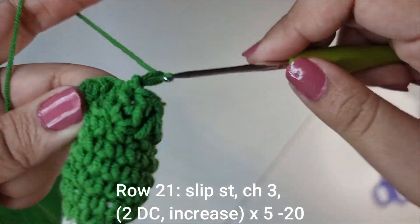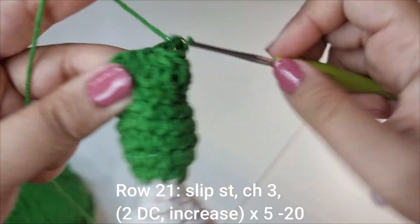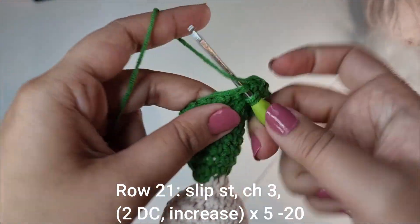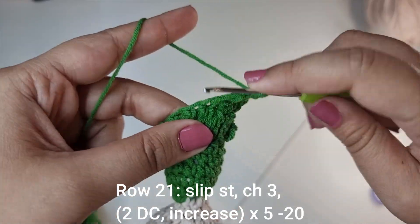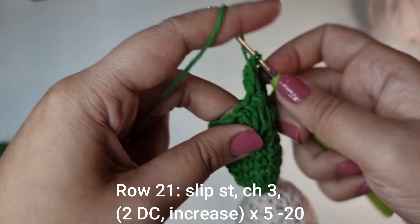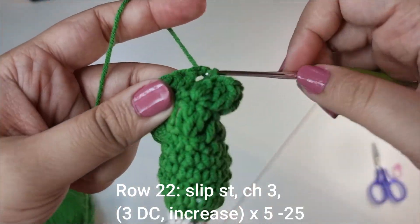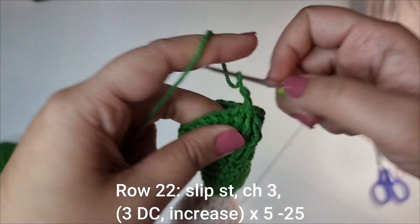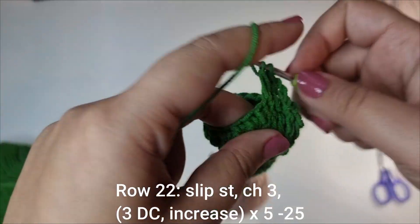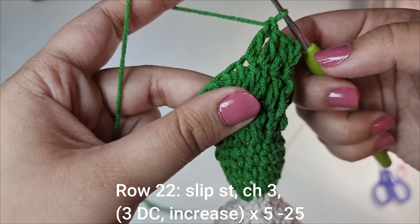To start the next row chain 3, then 1 double crochet into the first stitch, 1 double crochet into the next one, into the one after that 1 and 2 — so 2 double crochets followed by an increase, 5 times all the way around until you have 20 stitches for this row. Slip stitch onto the top of that chain 3. Chain 3 again. For the next row do 3 double crochets followed by a double crochet increase, 5 times all the way around until we have 25 stitches for this row.